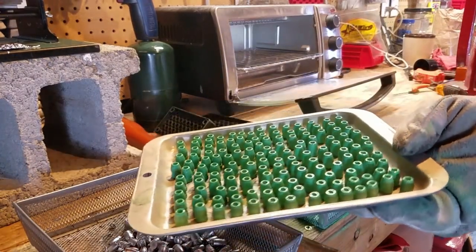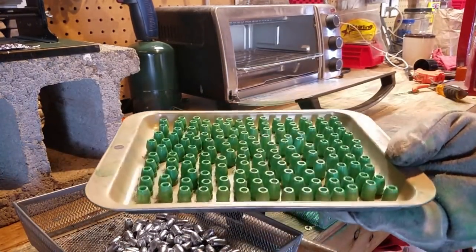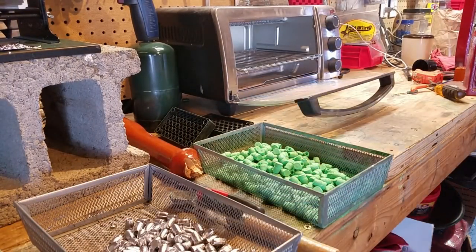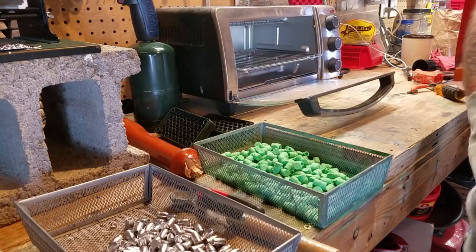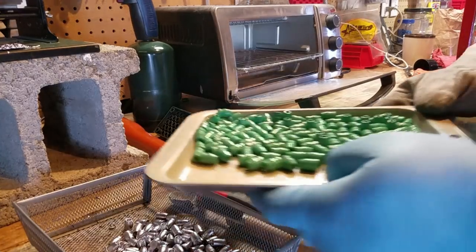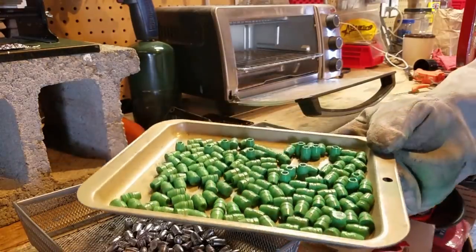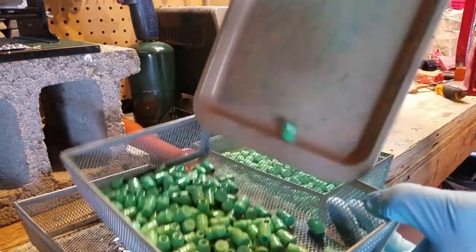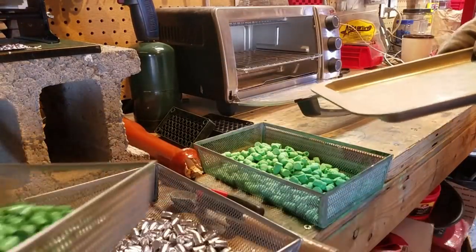And there's your final product, guys. I do take the time to stand them up. I'm going to set them down on the concrete in my shop here, because the cold concrete helps cool them down faster. This is what they look like. Then I take my other $5 basket from Bed Bath & Beyond, and we move into the next phase.